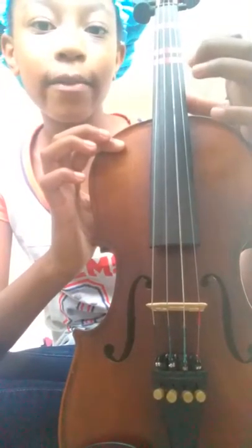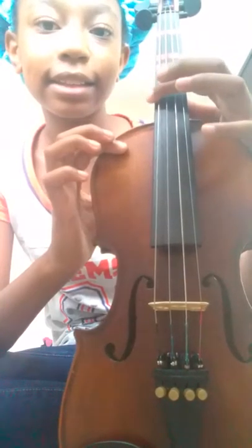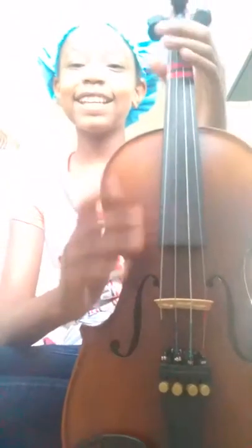So since this one's thin, it's the highest, which is E, A, D, G. So if you want to play the violin, you better watch this video.